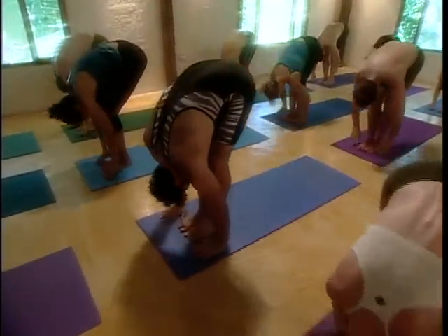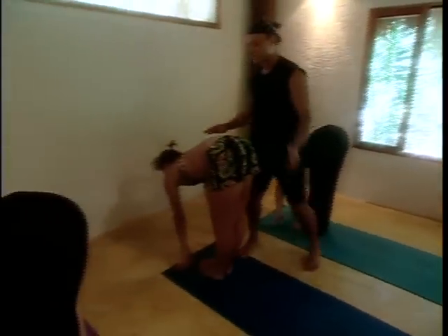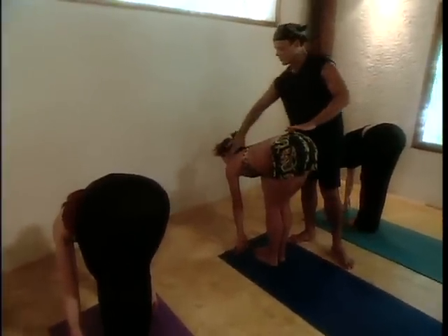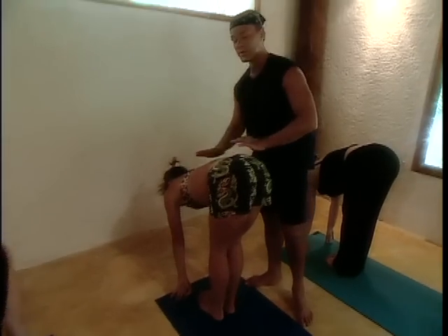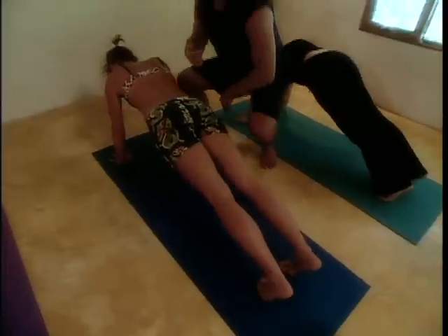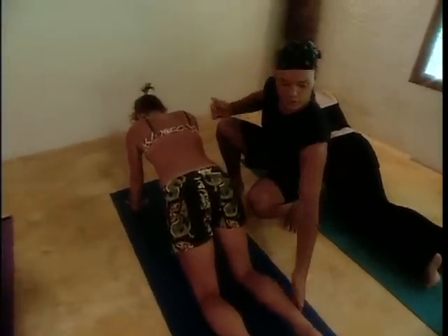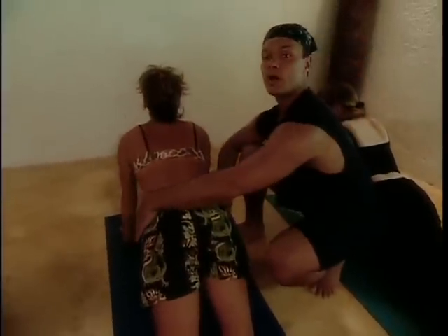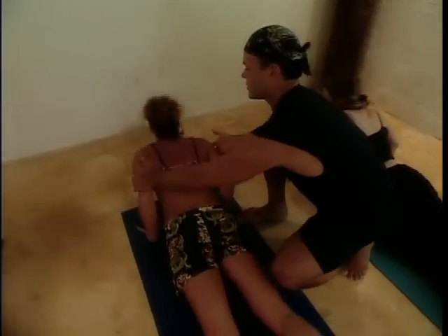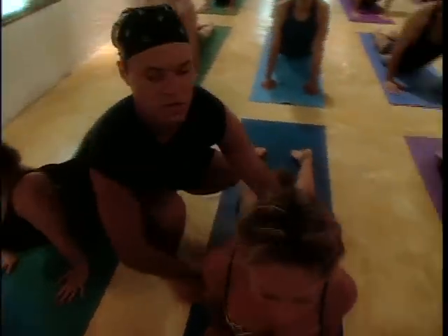Fold forward again and breathe out. Now we're going to take a warm-up — it's called Sun Salutation A. Lift halfway up and flatten your back; bend your knees a little bit, press your butt back, pull your chest forward, neck long. Come into a high push-up position — step or walk. Bring your knees to the floor, breathe in, point your toes, look forward, lift your chin, bend your elbows, move forward, get strong. Upward dog — inhale. Gentle on your neck, happy neck. And then downward dog — flow.